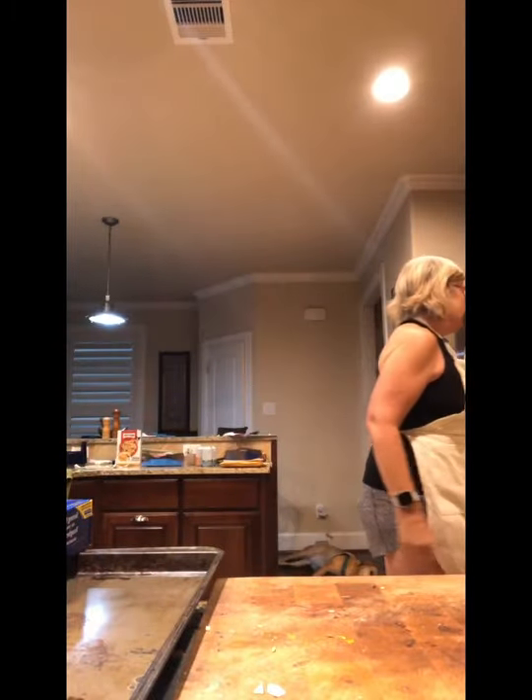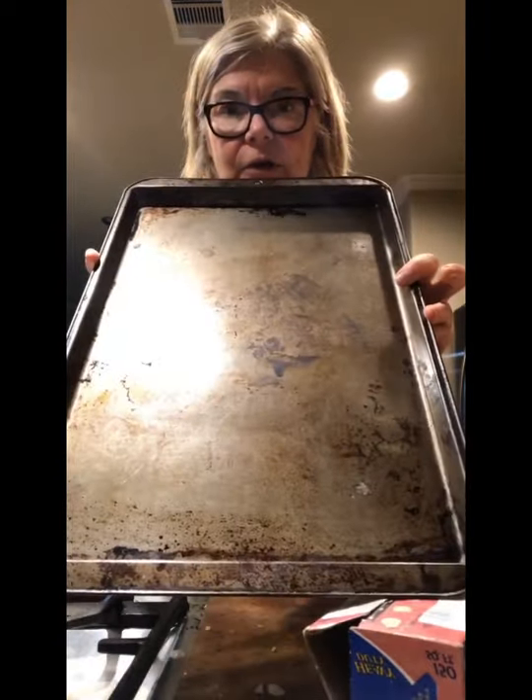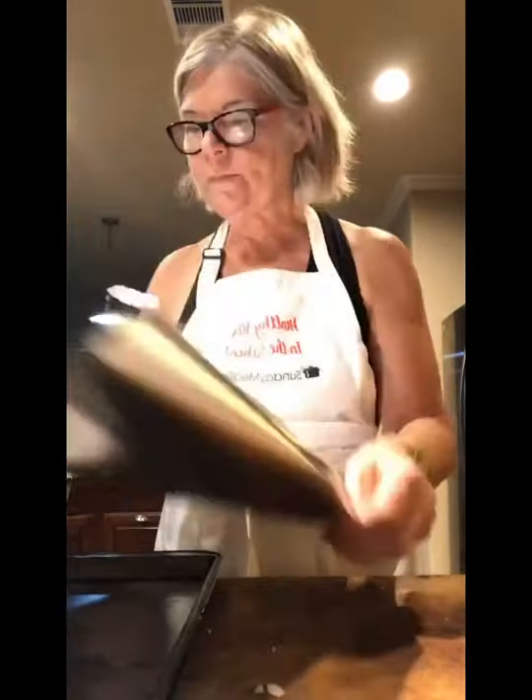I'm gonna turn my oven to 350 — I guess I could have done that before. I'm gonna put together a simple lunch. I have a cookie sheet here and I'm gonna show you a simple recipe that makes a healthy lunch or dinner.